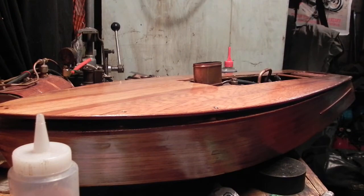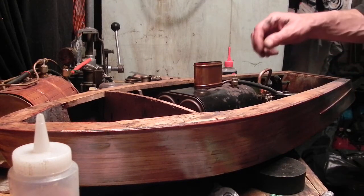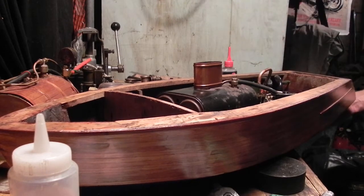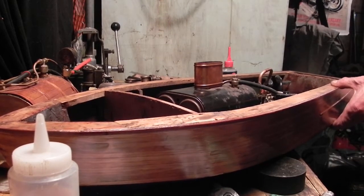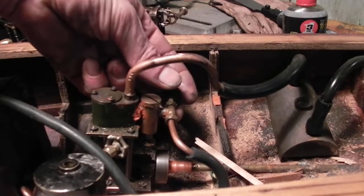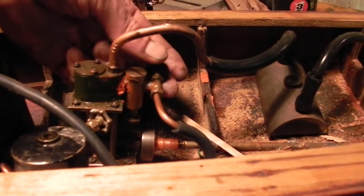We still have a little bit of work to do on that. Fitting the top will be after we get the boiler set in at the right height, which we can adjust. The popper is going — that means we have a lot of pressure. There we go — it's going to be quite the fast boat.